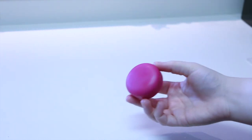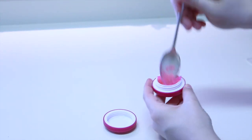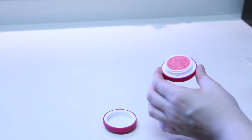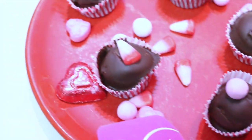I already had this macaroon-shaped lip balm container and thought it would work perfectly for this DIY. I used a spoon to fill the container with the lip scrub until it was nice and even, then popped on the lid — and boom! Super easy and perfect for Valentine's Day.